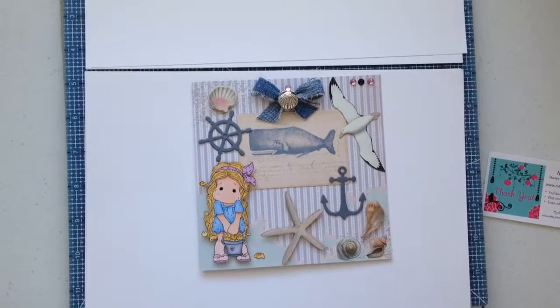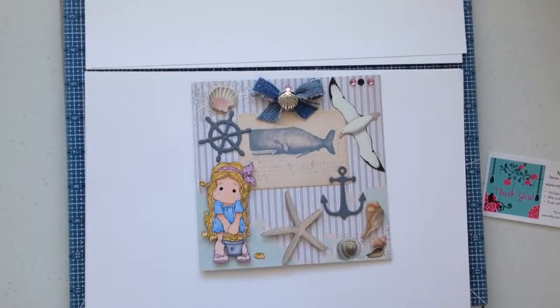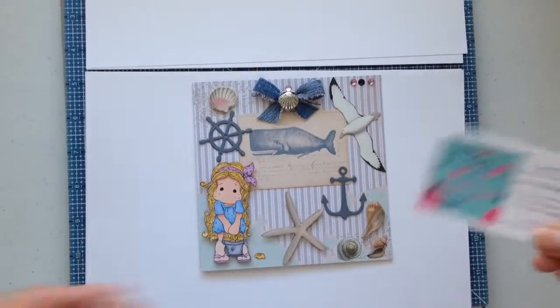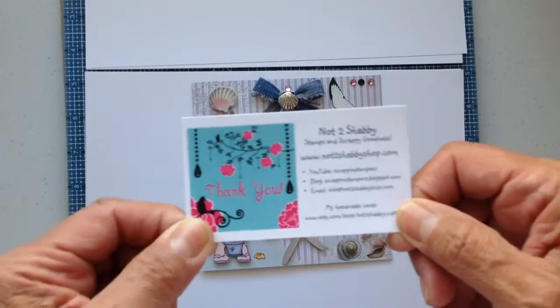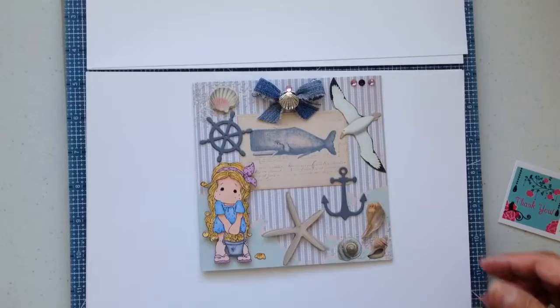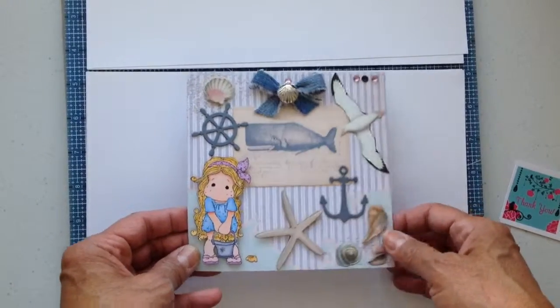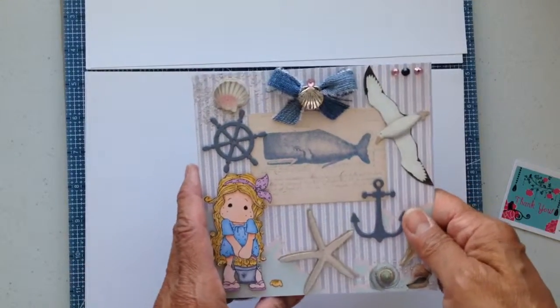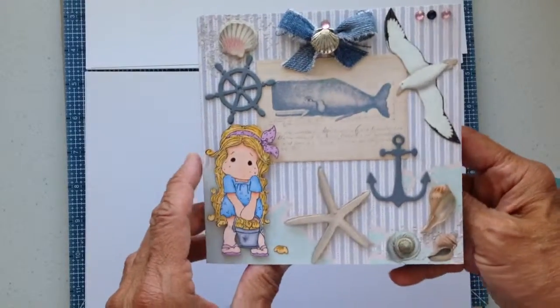Hi, this is Elaine with Today Library. I'm here to do a video response to Jamie's shop, nottooshabby.com. She's having a summer birthday challenge giveaway, and we're supposed to create a summer themed card for her.